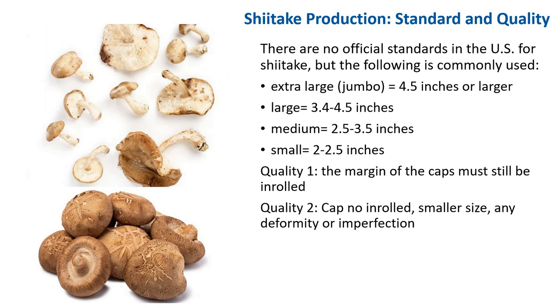There are no official standards in the U.S. for shiitake, but the following grades are commonly used. Extra large or jumbo is about 4.5 inches in diameter or larger. Large grade is 3.4 to 4.5 inches. Medium grade is 2.5 to 3.5 inches. Small is 2 to 2.5 inches. Typically, the marginal cap must still be inrolled or the mushroom will be number 2 quality. Any deformity or imperfection also makes the mushroom a number 2. Many shiitake are imported from China, especially when dehydrated, and many preferred Chinese strains have thin flesh.